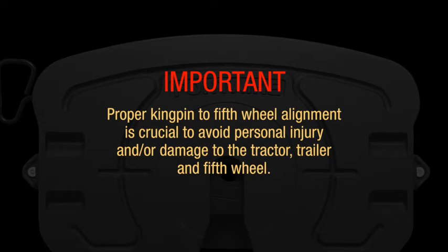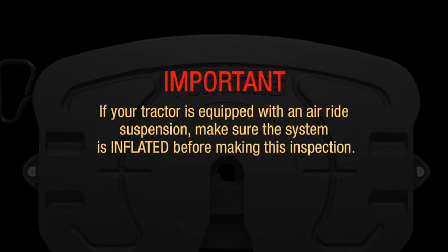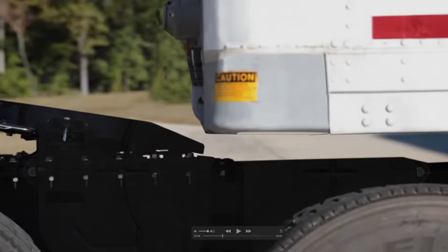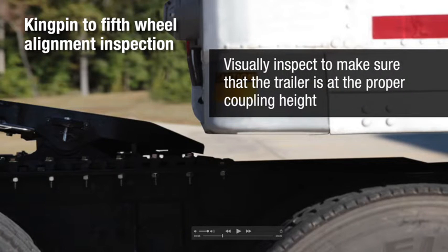One of the most common mistakes drivers make is attempting to couple at the wrong trailer kingpin height. Proper kingpin to fifth wheel alignment is crucial to avoid personal injury and damage to the tractor, trailer, and fifth wheel. If your tractor is equipped with an air ride suspension, make sure the system is inflated before inspecting the kingpin alignment. After confirming that your system is inflated, visually inspect to make sure that the trailer is at the proper coupling height.